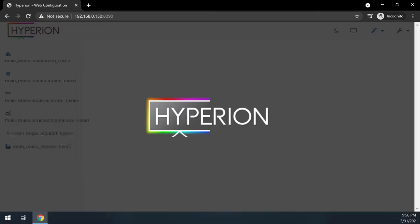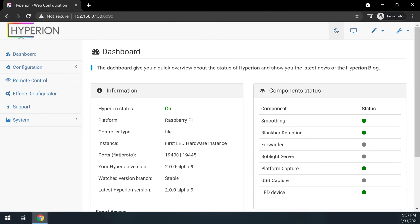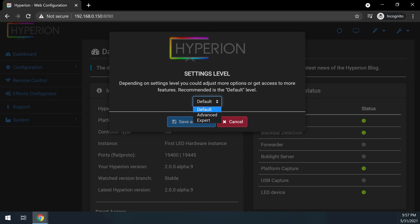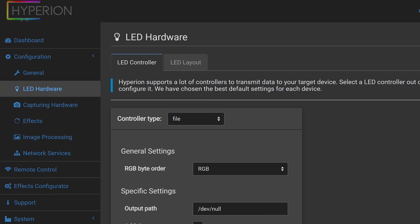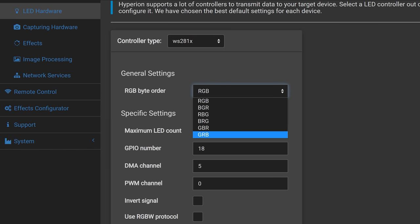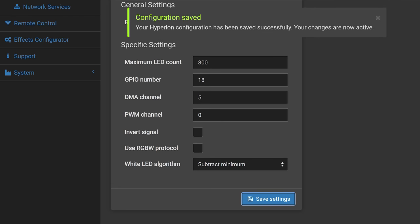Once the HDMI splitter and USB grabber are connected, go back into the Hyperion web interface. Don't worry about installing the LEDs yet — we want to make sure they work before installing. First, turn on dark mode by clicking the moon icon, then click the wrench icon and go to Settings Level and change it to Advanced. Go to Configuration > LED Hardware. Set the controller type to WS281X, change the RGB byte order to GRB, and set the maximum LED count to 300 for a 16-foot strip or 600 for two strips. Leave the rest as default since we're using GPIO 18, then click Save.